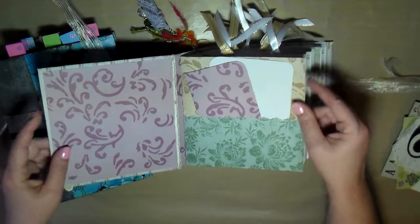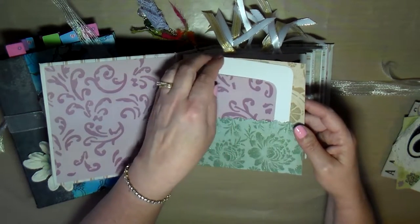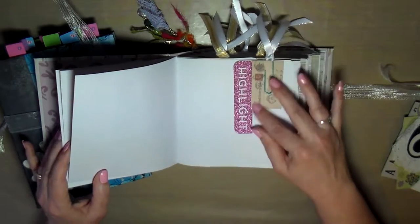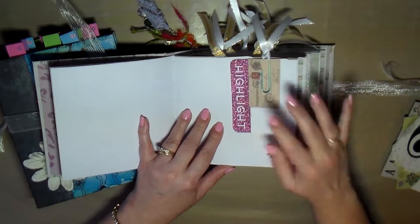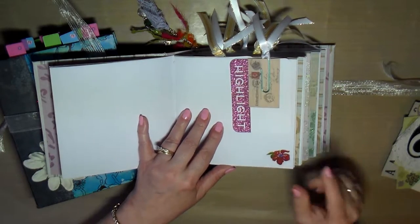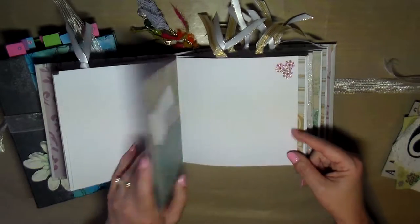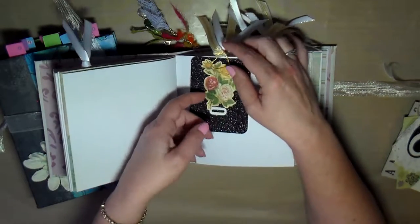Let me do a quick flip through the journal. You've seen this before — it's got nice cute little pockets and tags in it, but I added more decorating stickers and paper clips with tags. Look how cute these tags are. If you like glitter and sparkle you will love this journal. Even the little stickers I added have little glittery details. More tags in pockets and more stickers.